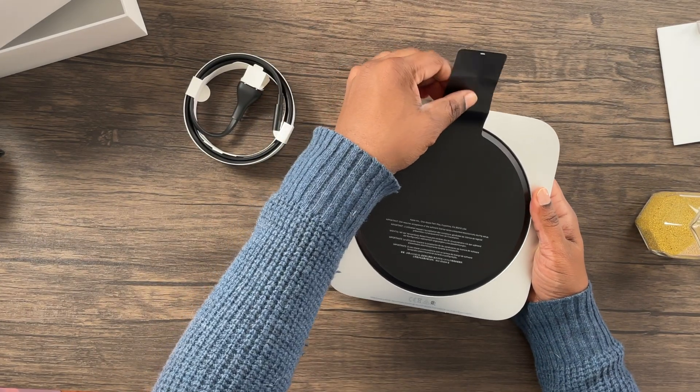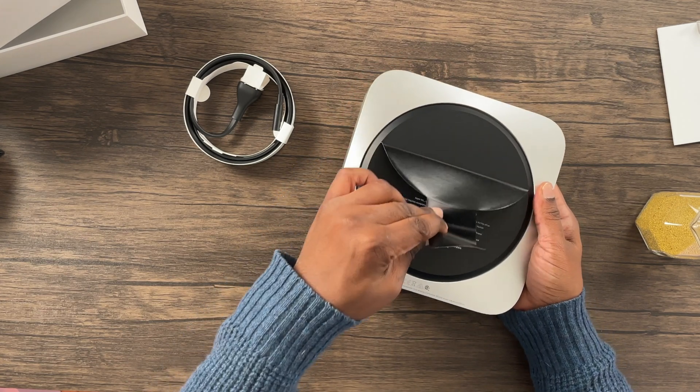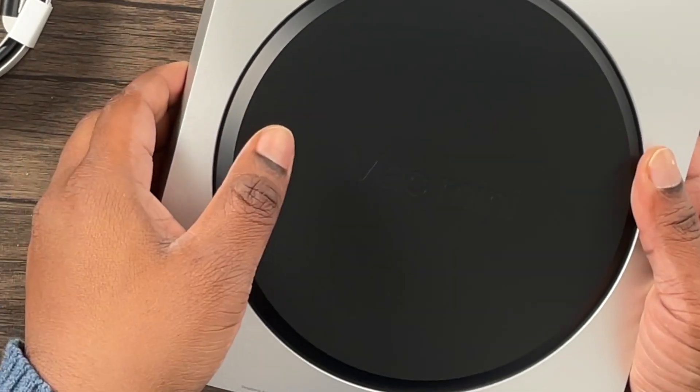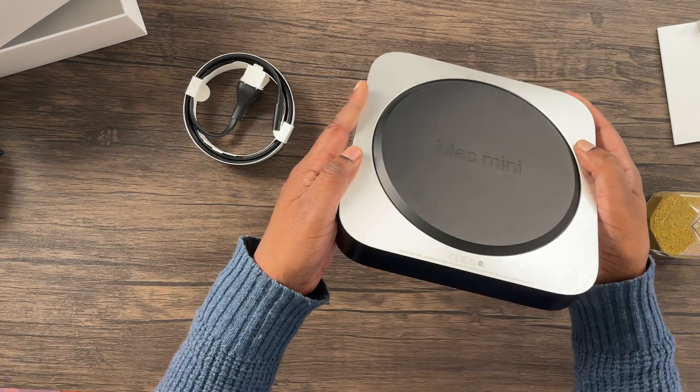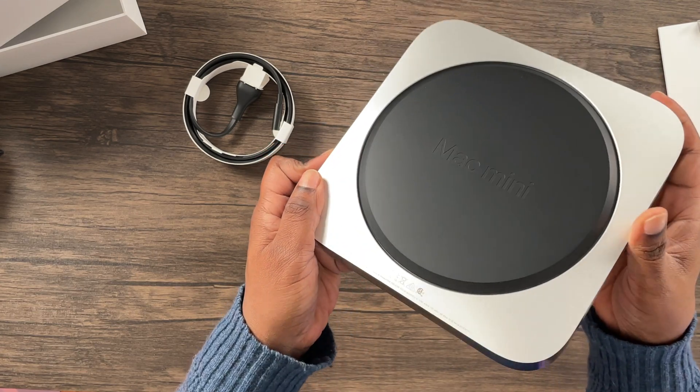Let me unpeel the bottom — it has 'Mac mini' etched into the bottom of the Mac mini. Pretty cool. Let's take a look at the back.